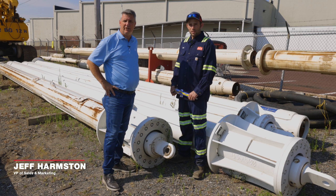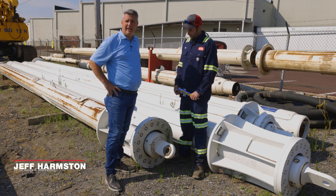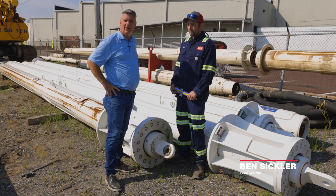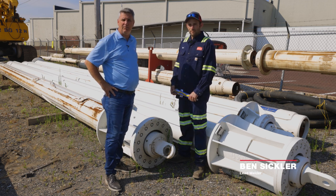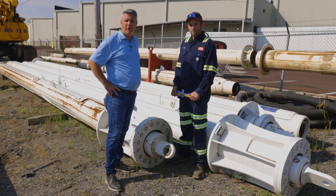Hi and good morning. My name is Jeff Harmston. I'm here in ECA Philadelphia's yard. It's a beautiful day here and I'm with Ben Sickler, lead welder. Today we're going to talk about Kelly bars: identification, maintenance, and what's required for repair.